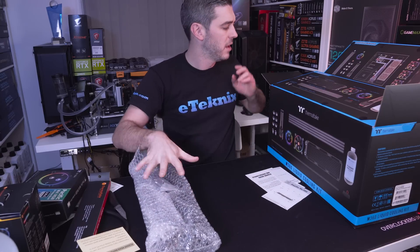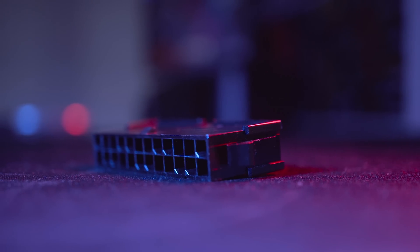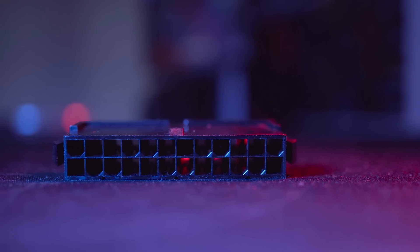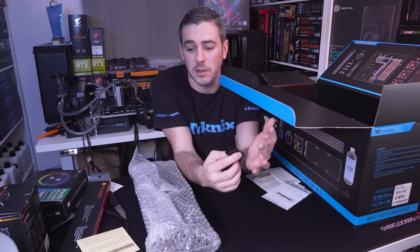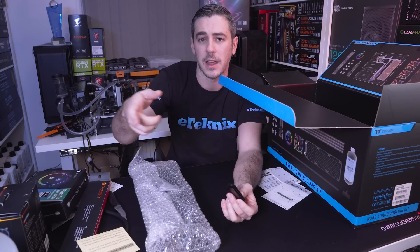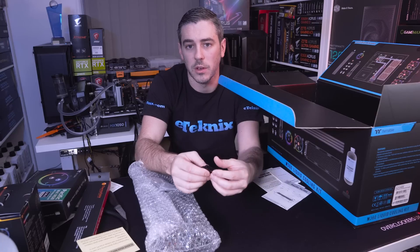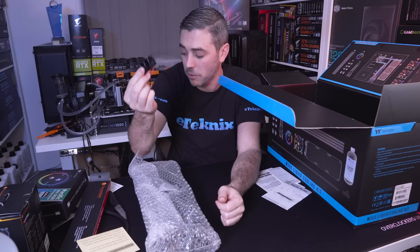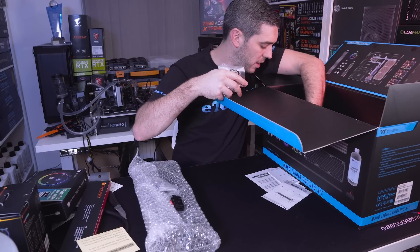Really handy is the included 24-pin bridge — it's a 24-pin ATX connector with a cable connecting the live and ground. Essentially it allows you to connect to your power supply, which is connected to the pump, and turn the pump on without powering on the whole system — so you're not heating up the CPU with no fluid in there. It's really handy when you're filling up the loop and trying to get fluid to circulate, especially with a long loop. I'm really glad Thermaltake included that.